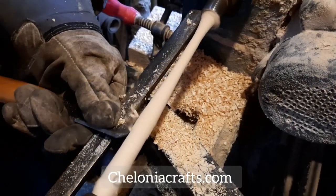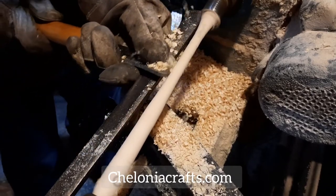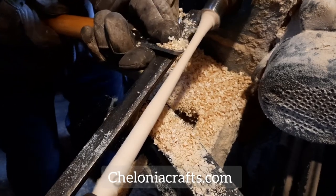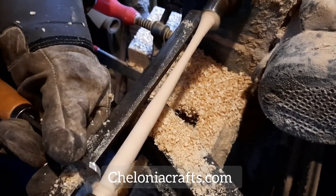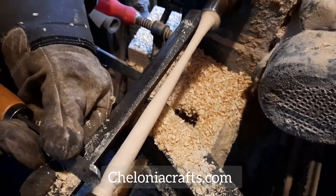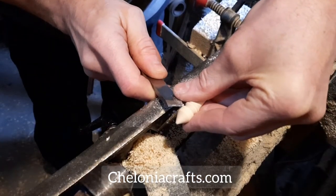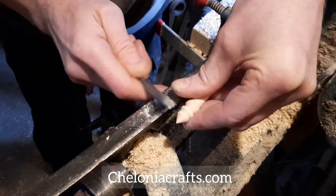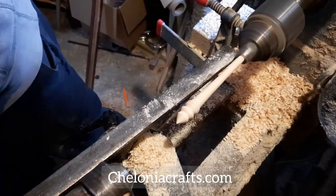The next lathe-based process is turning the spindle shafts themselves. For this I exclusively use birch wood grown in the forest on our land — it makes for a nice strong, stable shaft with a little bit of flexibility. No two shafts are ever quite the same. I like to apply fine details according to how the mood takes me at the time. After all, this wouldn't be any fun if I didn't enjoy myself.